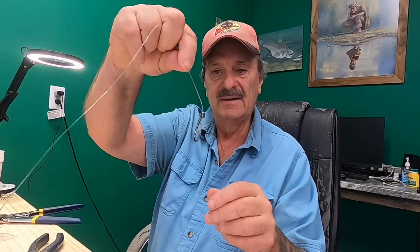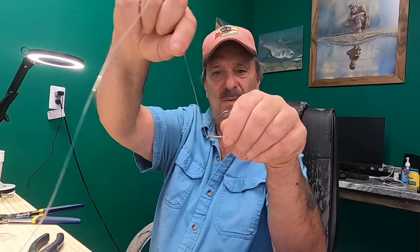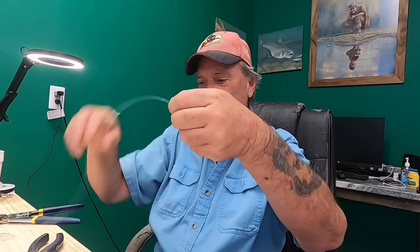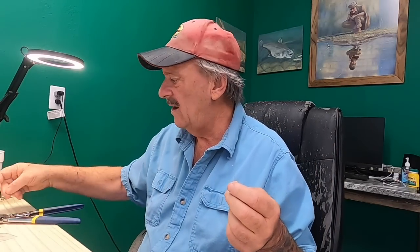We're going to snail this hook because we want that trigger effect. See how that hook is kind of leaning that way — that's what we want. When it comes in, that hook is automatically going to get right into that fish's mouth, that jaw, because of that trigger effect. On the other end, we're going to cut off about 18 inches.